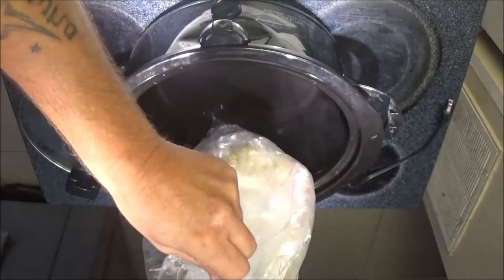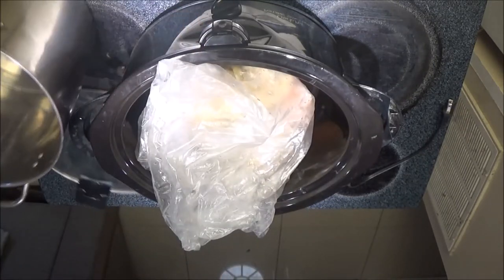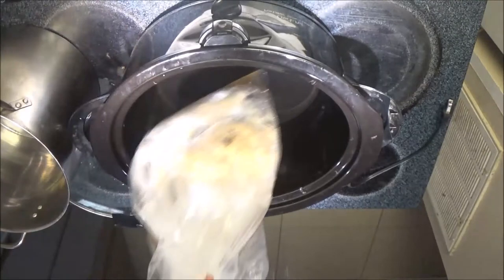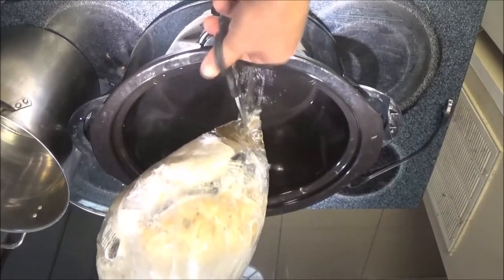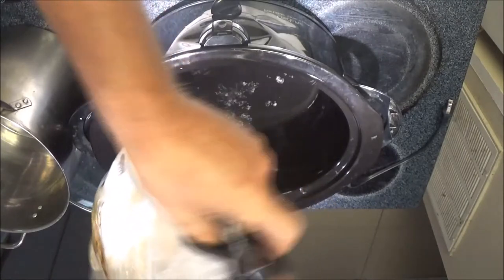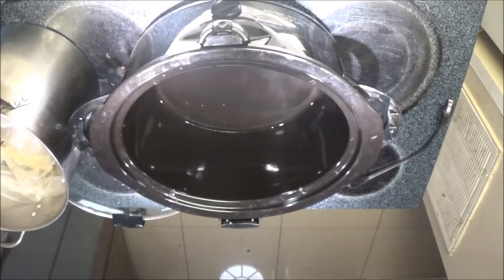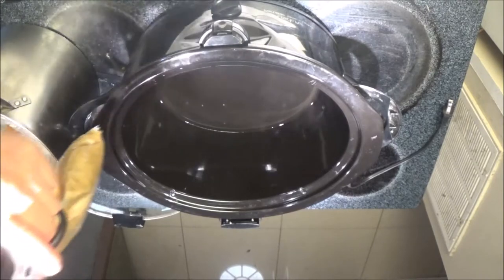I'm going to take this stuff out — a little bit of water in there. I'm just going to put it in here and let it cook, because it did thaw, but I don't know how all this stuff is going to cook together.